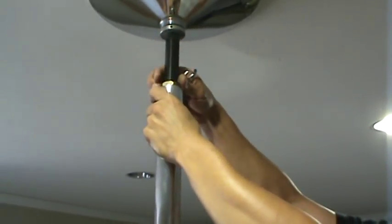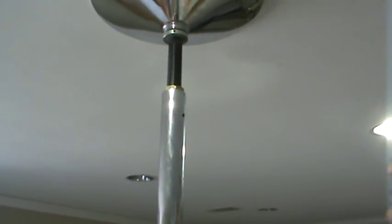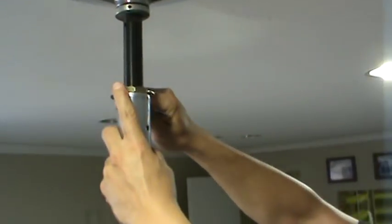That bottom piece is just a lock nut to keep the screw from loosening. So you tighten that down a little bit as well, using another wrench that's included. Just tighten it until it stops.